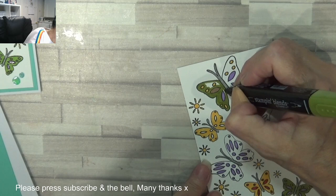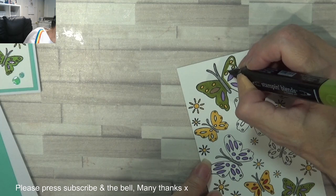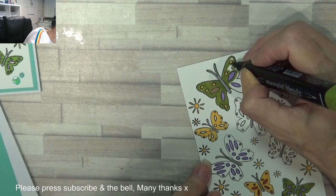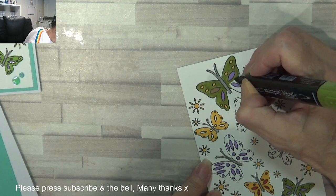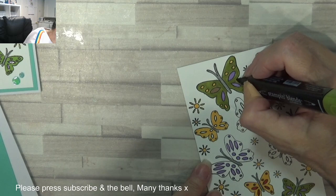I just find it so relaxing. I just love it. It's magical to see butterflies — the colours you can paint them would be awesome. Everything's got a value in life, even a gorgeous little butterfly. You only live for 24 hours — mad, isn't it?